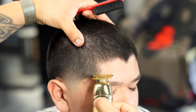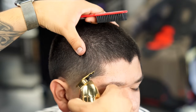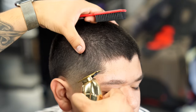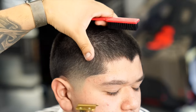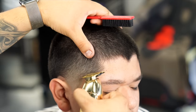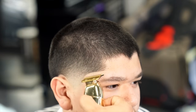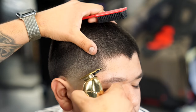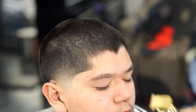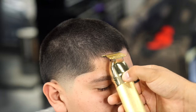Moving on to the front hairline, I'm starting by doing the C-cup area first, trying to leave it as natural as possible but making it crispy at the same time. These are honestly the best trimmers in my opinion right now — BaByliss really did their thing when creating this liner. The gold blade I have on my trimmer hits a lot harder than the black blade. I can use it on any hair type or texture and it just cuts without snagging, without pulling — it's just so smooth.